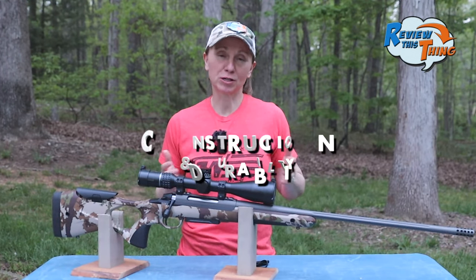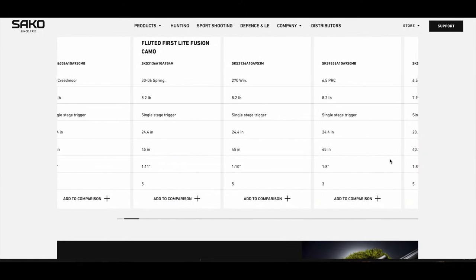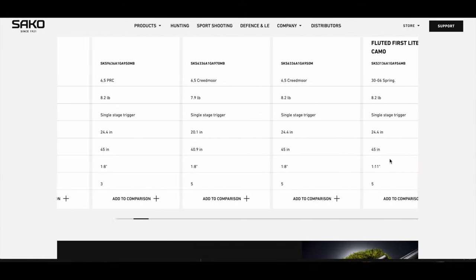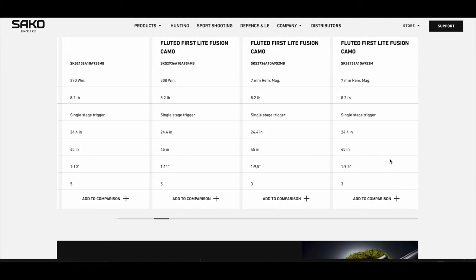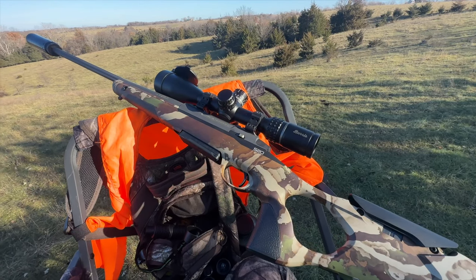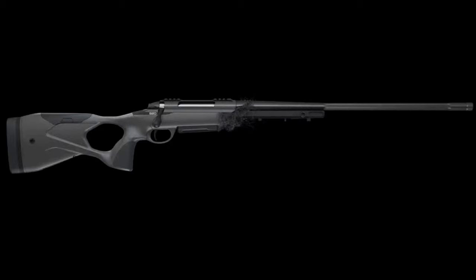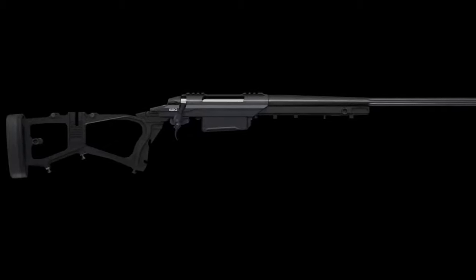Now on to construction and durability. The Sako S20 Hunter comes in a variety of calibers, configurations, barrel lengths, and stock color options. This particular version has the First Lite Fusion camo pattern, and this is a .308. It has an aluminum chassis inside the stock that increases stability and accuracy.